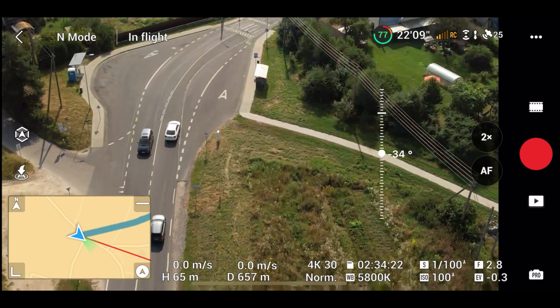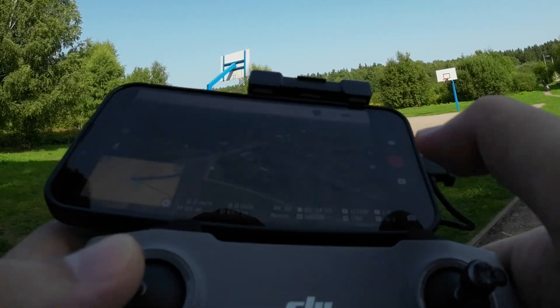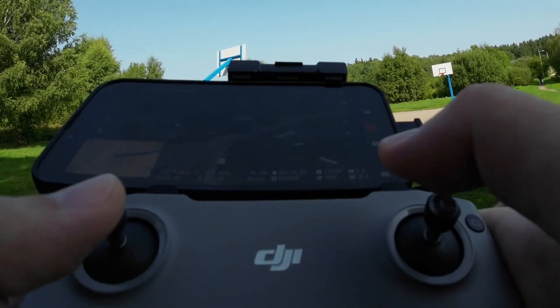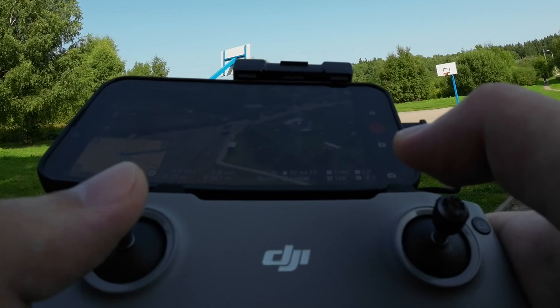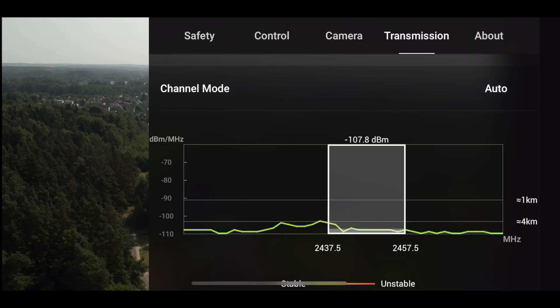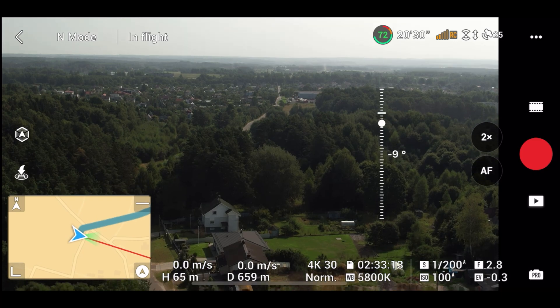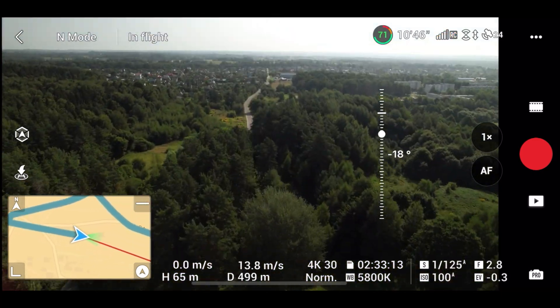During the freeze, even the phone app becomes unresponsive. This whole problem is caused by a weak signal, because DJI limits signal power outside the United States. So let's fly back and test this new hack.